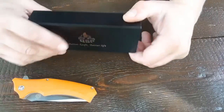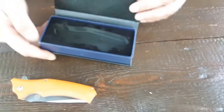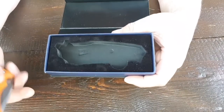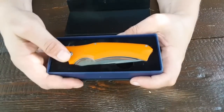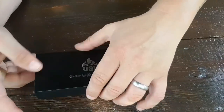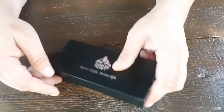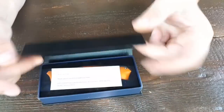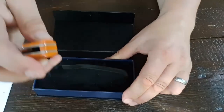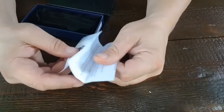So, dann haben wir also das gute Stück. Das kommt, wie immer, von QSP in so einem Kartonchen daher, mit so einem perfekt geschnittenen Schaum. Das Teil passt da perfekt rein. Dann haben wir auch immer diesen Zettel dabei. Hier ist ein Magnetverschluss. Finde ich sehr ordentlich von der Firma. Passt also perfekt da rein – für Sammler und so weiter.